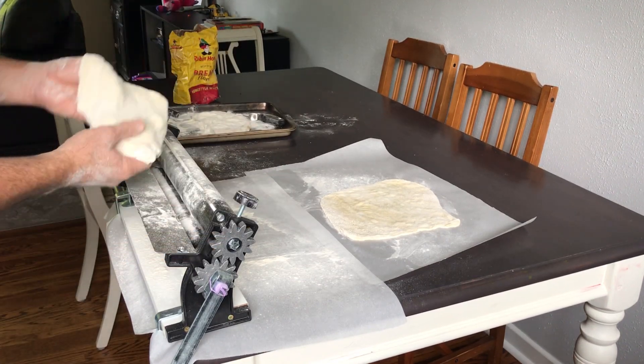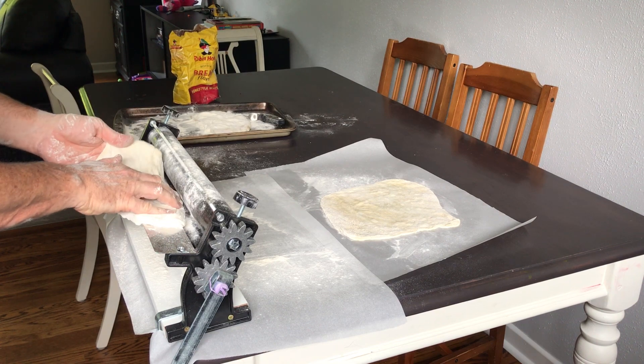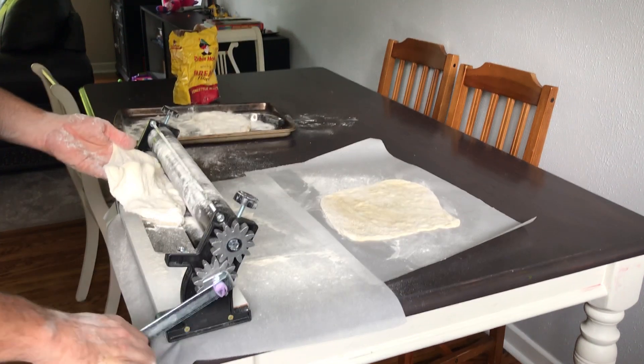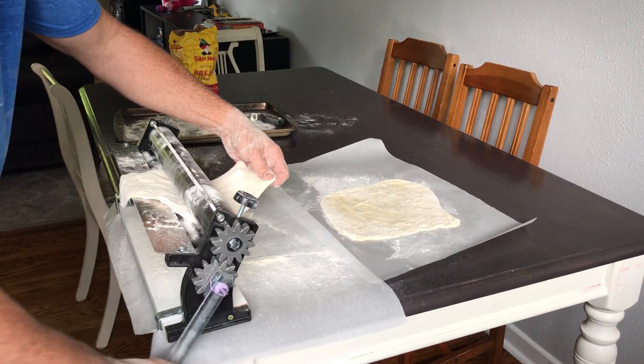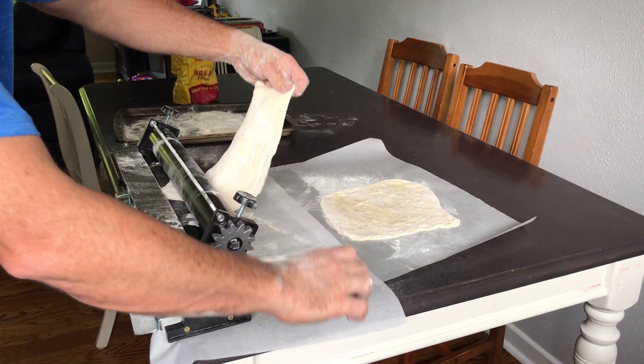Now I've already cranked this down so it's like crazy thin. I don't suggest you do it like that, but just to show it in the video, we want to show you how it is when it goes through only once. So you can see it's getting pretty thin.